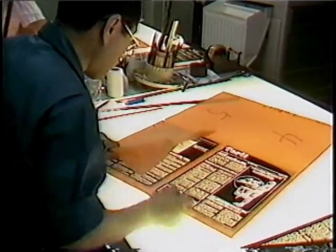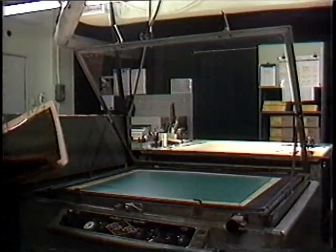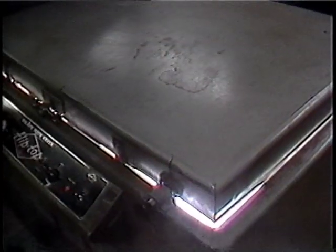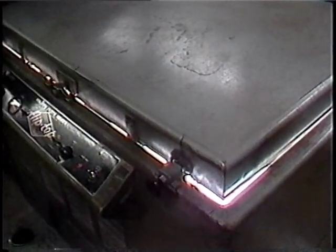After cutting away the masking to let the negative show through, this four-page negative is placed in a machine called a plate maker. Using high-intensity lights, the negative gets exposed onto plates, which also gets processed by machine.